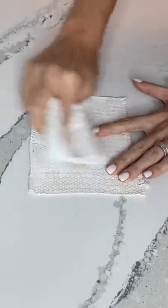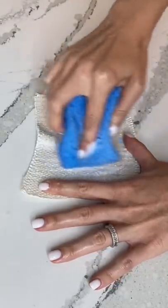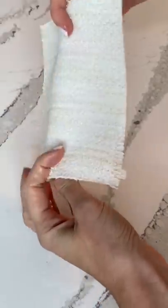Then I went in with soap and paper towel just to see how much would come off. I felt like I needed a little bit more scrubbing so I used a sponge right after that. I wiped it clean with water and I don't see any blueberry stains left.